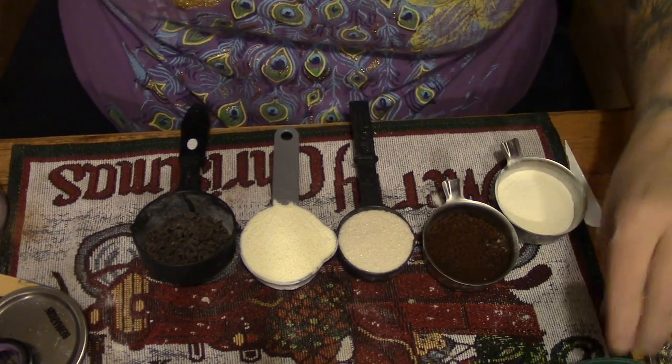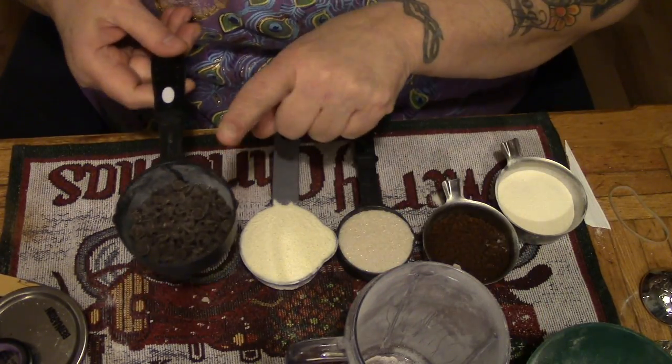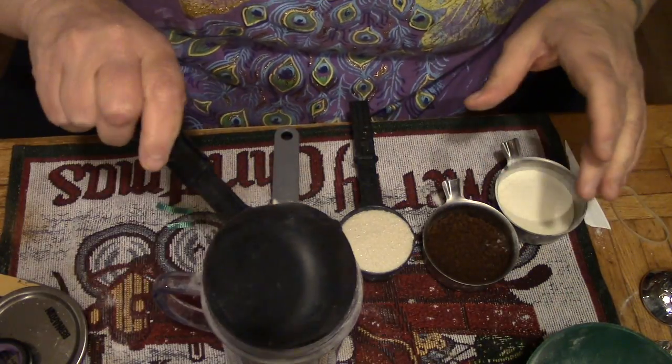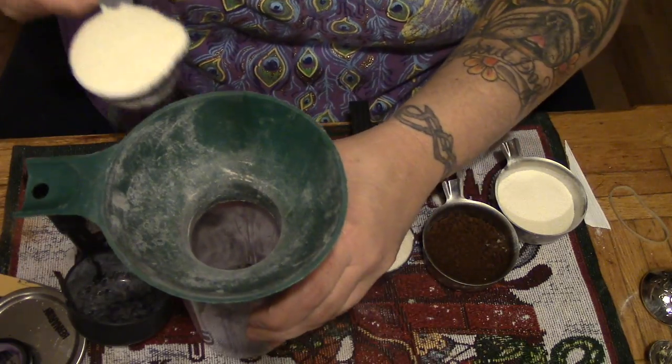Alrighty, let's get started. Now this is one thing you do need a blender for if you're going to use chocolate chips. We're just going to put those in there. Let's get our funnel so we keep things neat.